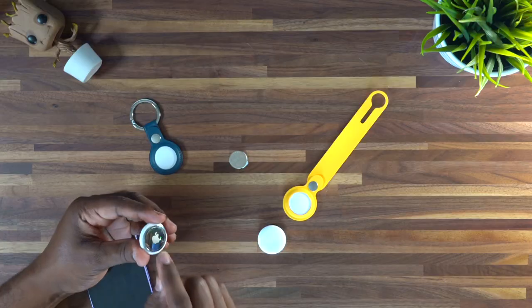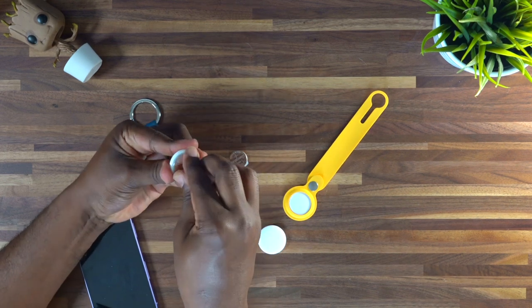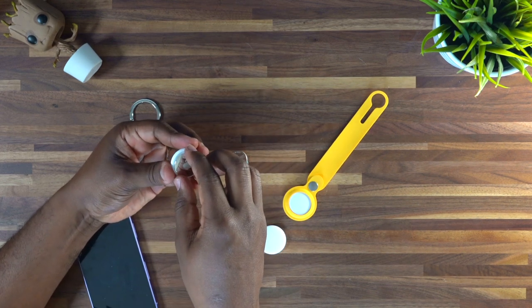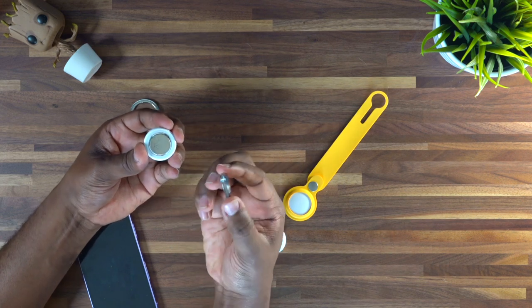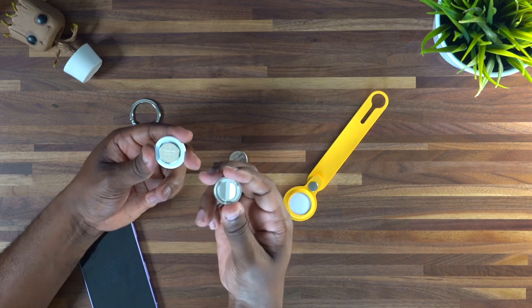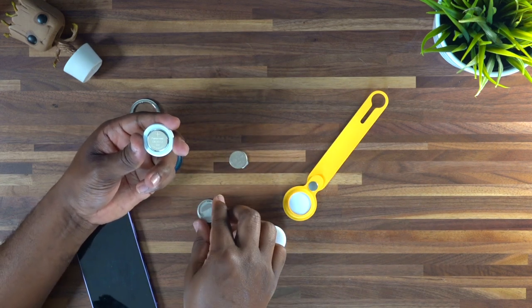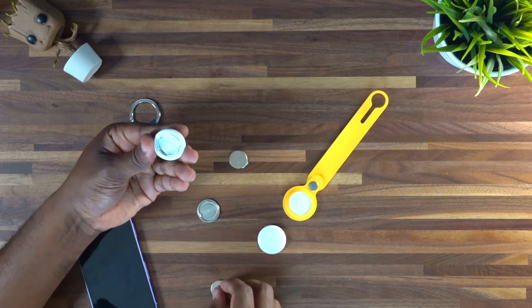First thing you guys want to do is just take the bottom of it. You want to hold it pretty firm and then go ahead and do a slight twist to the left, and it's just going to pop off the back like you see right here. Now it gives you the plus and minus, so on the top you want the plus to be facing upward.